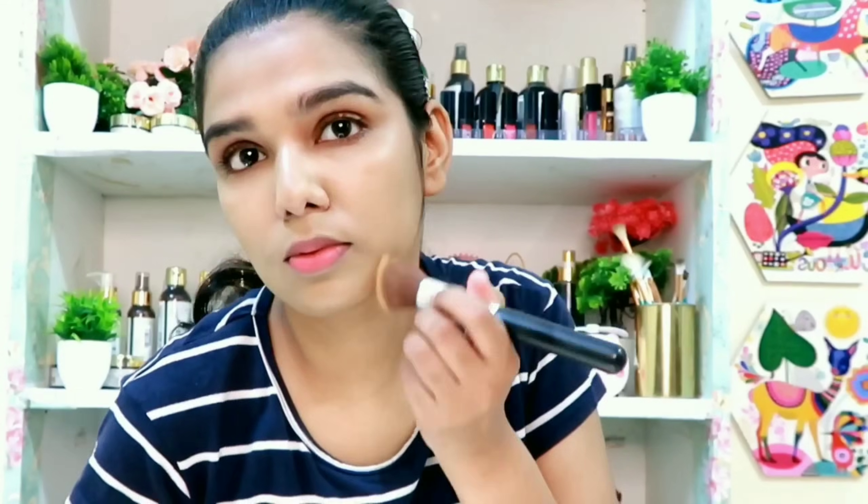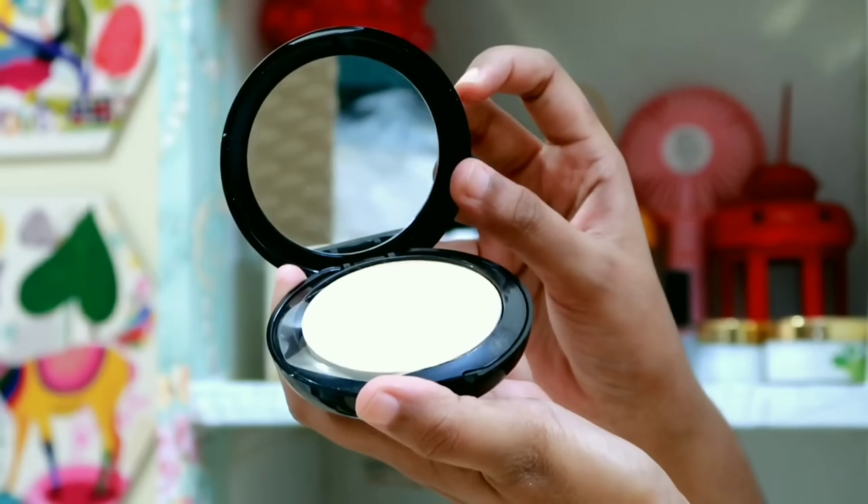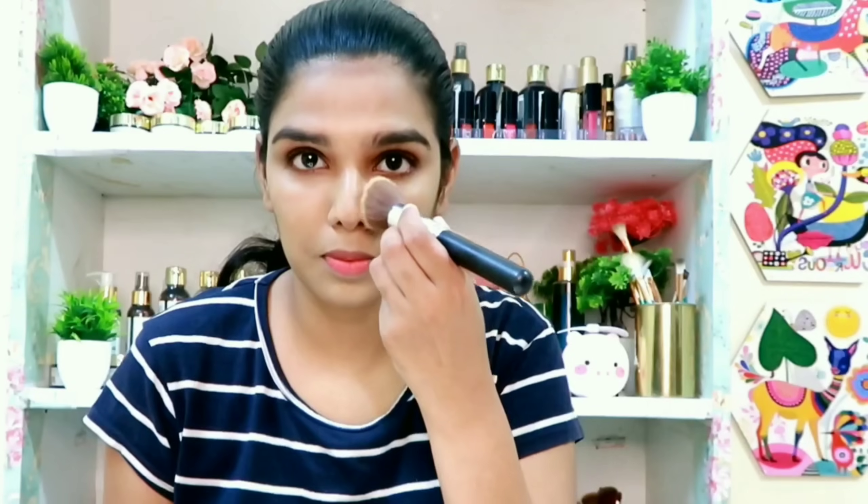You can use the concealer from the Lakme range as well. This is a Wet and Dry compact. When you do base makeup, you can layer liquid products with cream products.